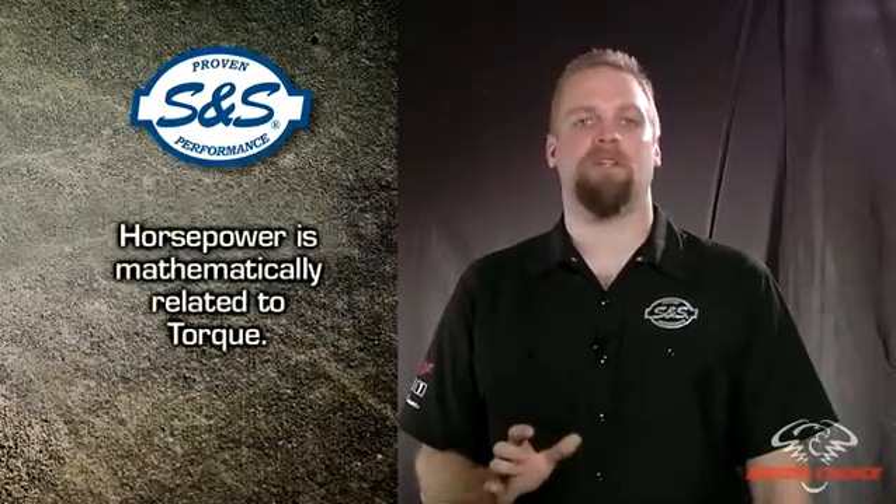Horsepower is mathematically related to torque. Torque multiplied by the engine RPM, all divided by the constant 5250, equals horsepower. That's why the torque and horsepower curves always cross at 5250 RPM on the dyno chart. The values will always be equal at 5250.